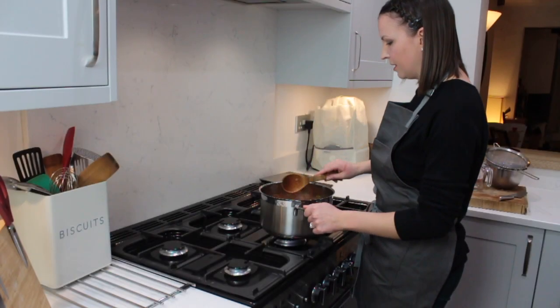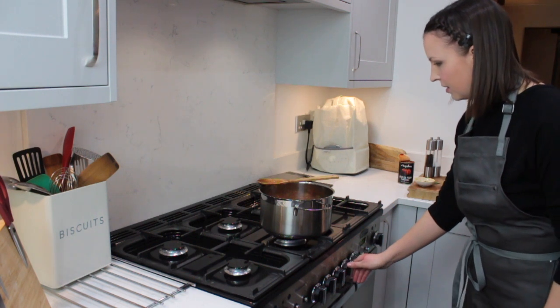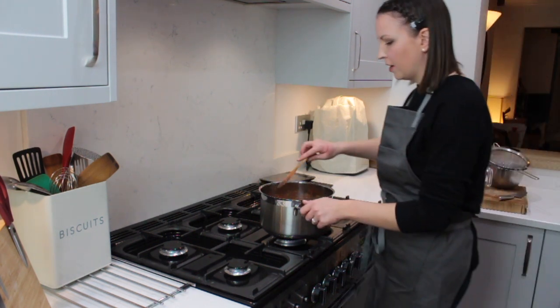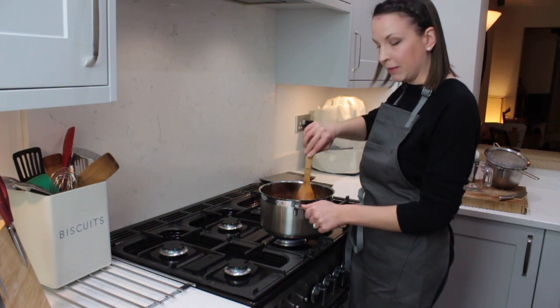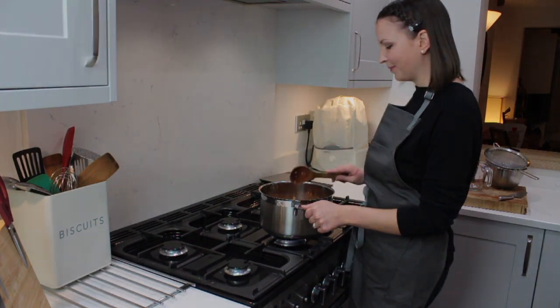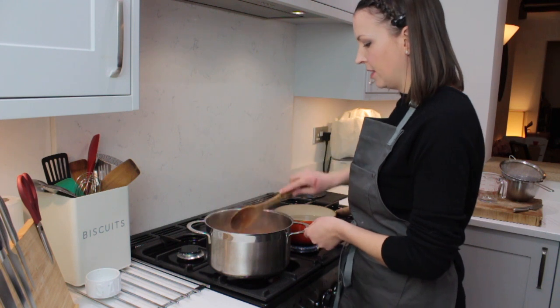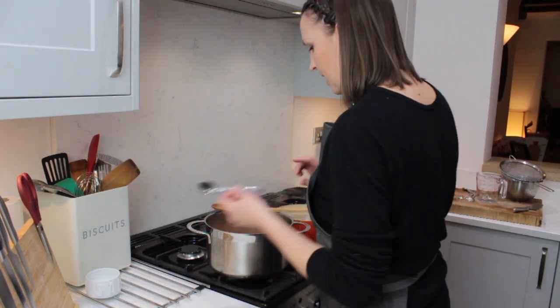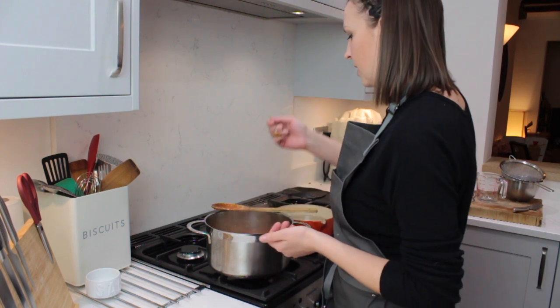We're going to increase the heat to just slightly higher, just to get that boiling away. Once it's boiling, we're going to let it simmer for about 10 to 15 minutes, just to make sure those vegetables are nice and soft and the flavours come together. So this has been cooking for about 10 minutes — it's thickened up nicely. We're just going to taste the seasoning; this is the point where you want to add any salt or pepper.